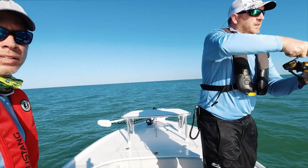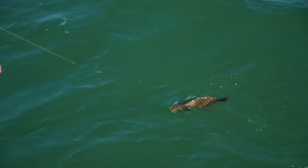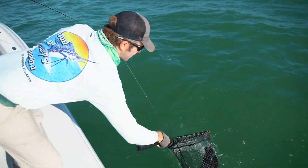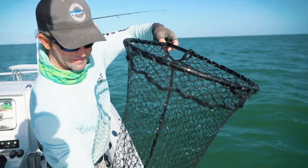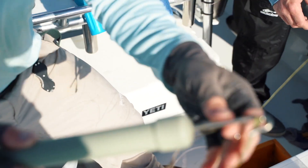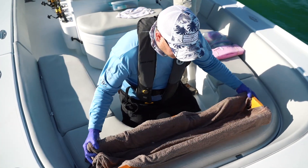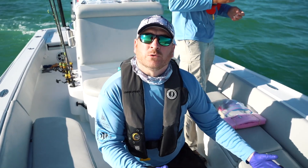When we get this fish in the boat we'll go straight to the lab setup. I like to use this dehooker so we don't have to handle the fish too much — the hook comes out nice and easy with no harm to the fish. This is just a cradle we're going to use to hold the fish while we're doing surgery on it.